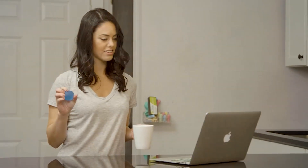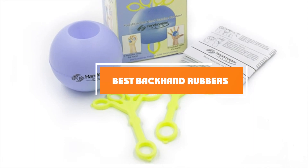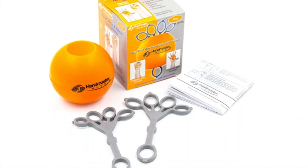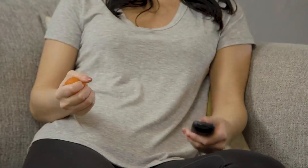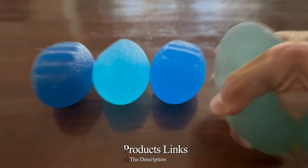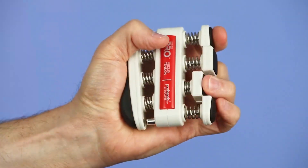Welcome to our channel. In today's video, we're diving into the best backhand rubbers for table tennis. Whether you're an advanced player or just starting out, choosing the right rubber can significantly improve your game. We'll be reviewing the latest options on the market, considering speed, spin, and control to help you make the perfect choice. Don't forget to like, subscribe, and hit the bell for more expert table tennis tips and reviews.